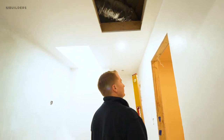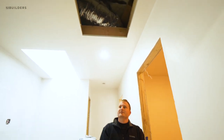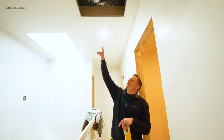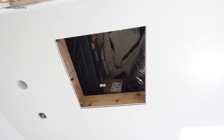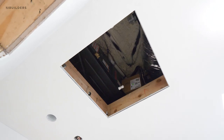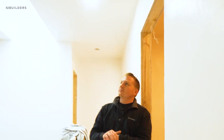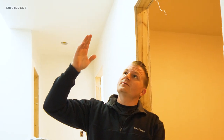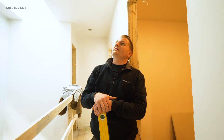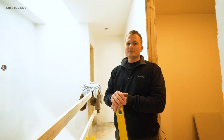The access panel that's going to be up in the top of the stairway — we've been using these plastered-in access panels. Right now we have the outside bead set that's screwed up there, and then the whole center of this gets plastered in. So you just have a small 16th-inch reveal all the way around the outside. It allows the access panel — which has to be there so we can access our mechanicals — to disappear into the ceiling and not draw a ton of attention.